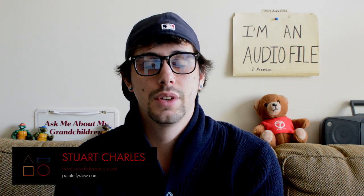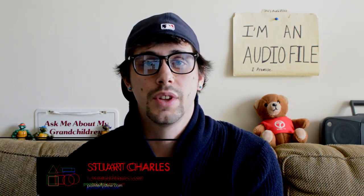Greetings mate, it's Stuart Charles here at HomeStudioBasics.com helping you make sound decisions leading to a beautiful audio experience that will make you fall in love with music all over again. So let's get right into the truth about Grado headphones.